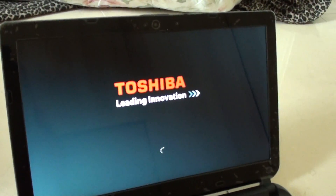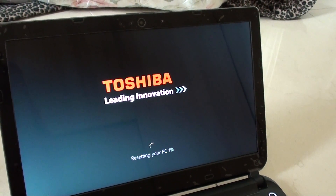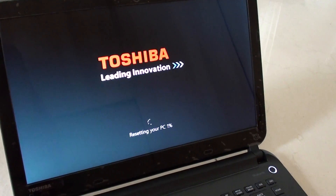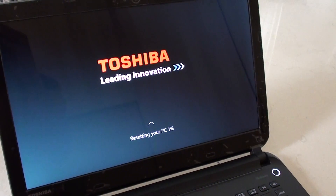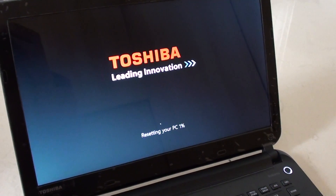It will now begin the reset process. You just have to wait for the PC to complete the reset and set up your computer again. I'll stop the video here because it can take a while — around half an hour. Thanks for watching; if you have any issues, just leave them in the comment section. Thank you.